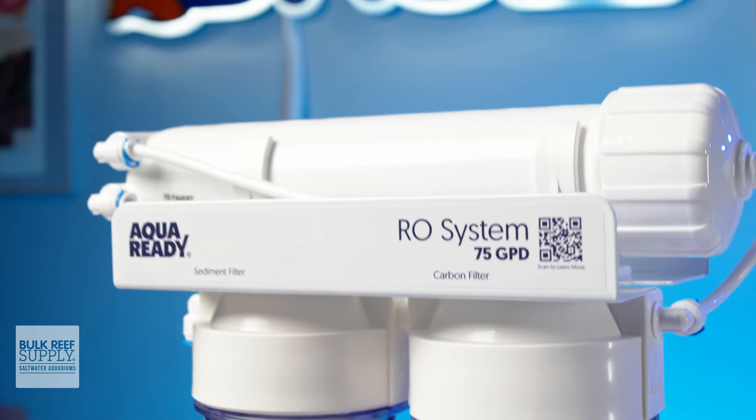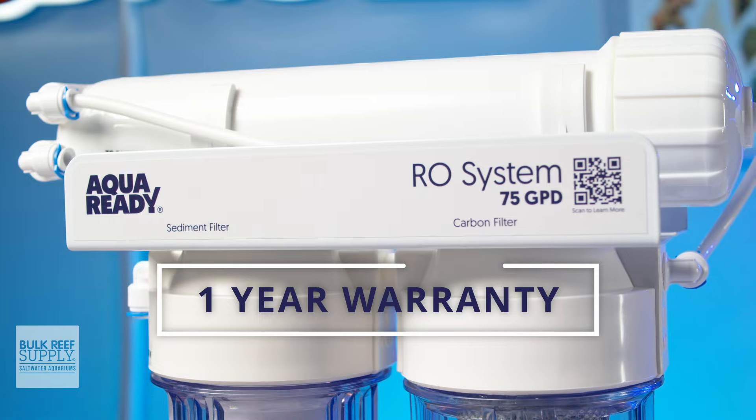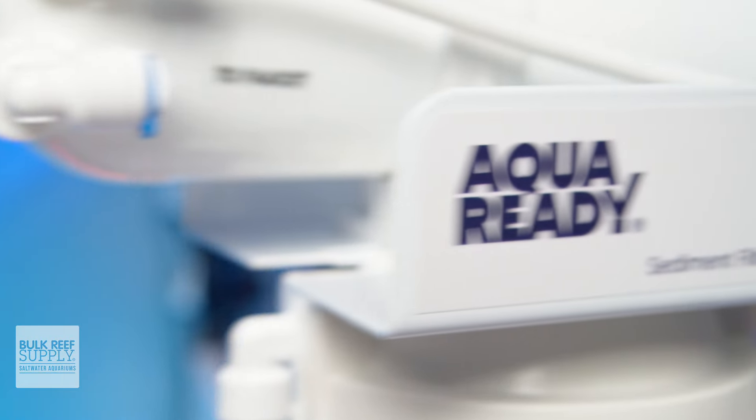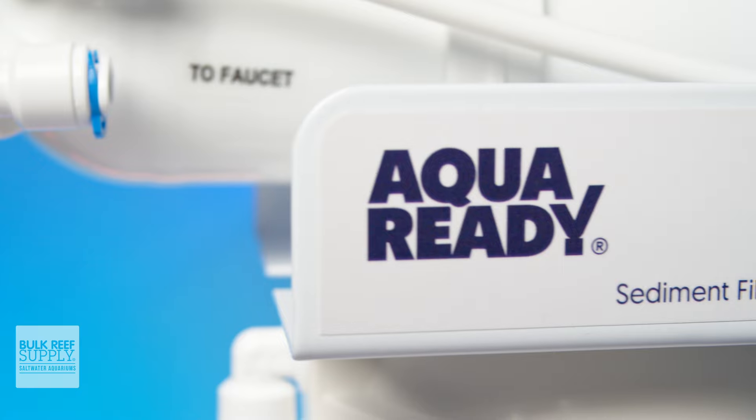AquaReady has your back and covers this RO filter with a one-year warranty, so no more excuses for buying RO water when you can just make it at home for way less.